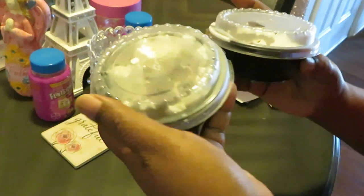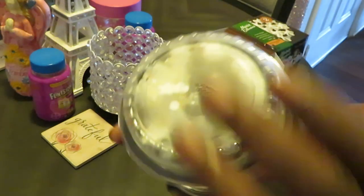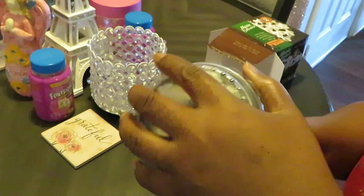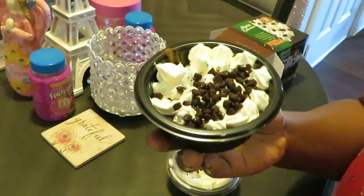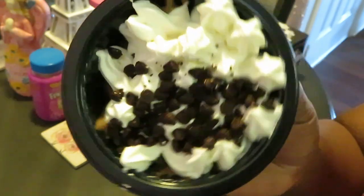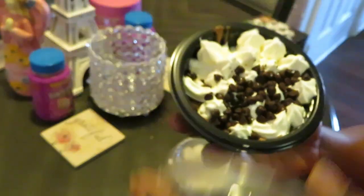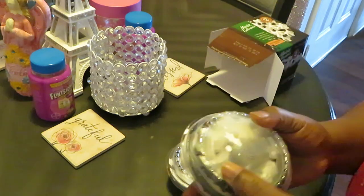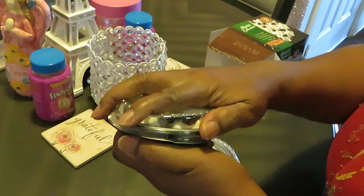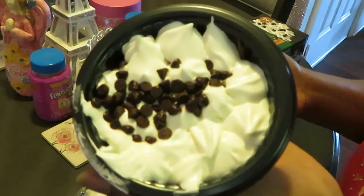Cute little cups though — they give you a little chocolate on the side. Let me take the top off real quick so y'all can see how they look. It's like a little pie with a little cream on top and your little chocolate on the side. They're cute and they are really rich — really rich.